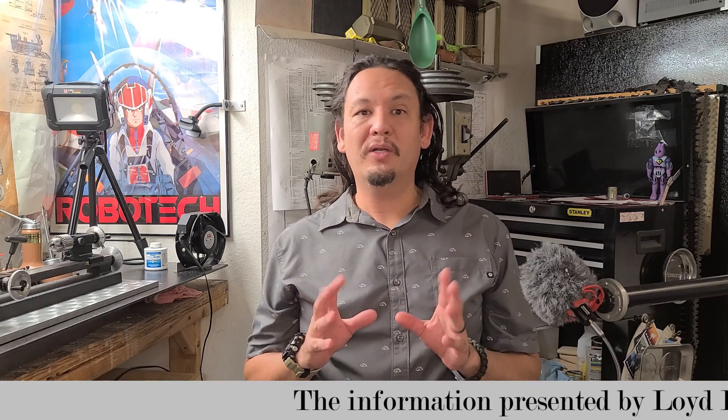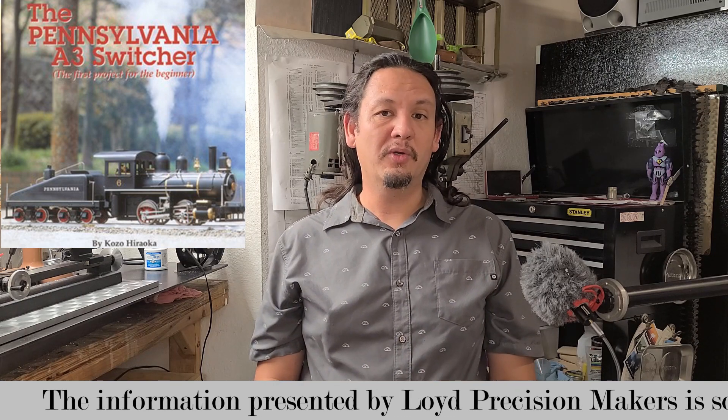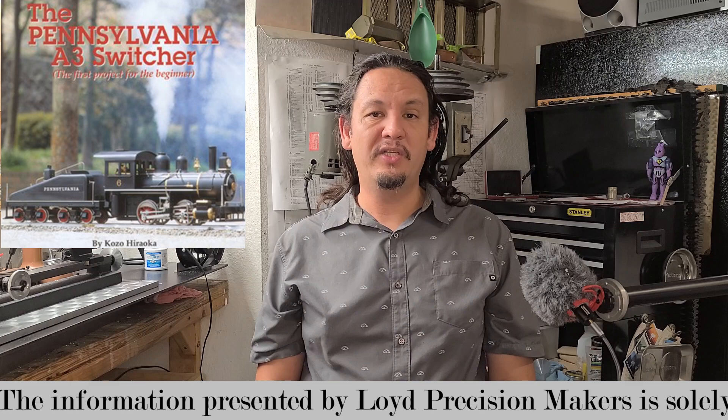Hi there YouTube, makers, and welcome to my channel. Thanks for joining me today. I really enjoy these finishing episodes where the part I started making is done and finished, and every finished part contributes to a greater assembly going towards completing my Kozo Hirooka Pennsylvania A3 switcher steam locomotive engine in three-quarter inch scale to run on a three and a half inch gauge track.